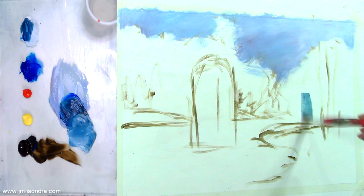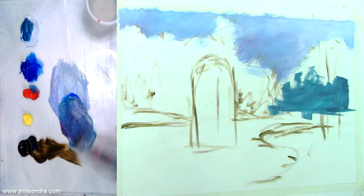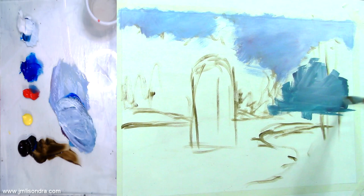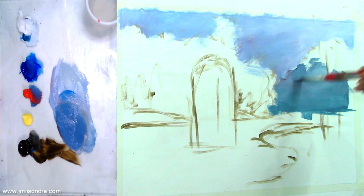I'm going to put a little red to make it purple. I'll refill my white, then put some red, raw umber, blue, and red together. It should be darker than the sky.